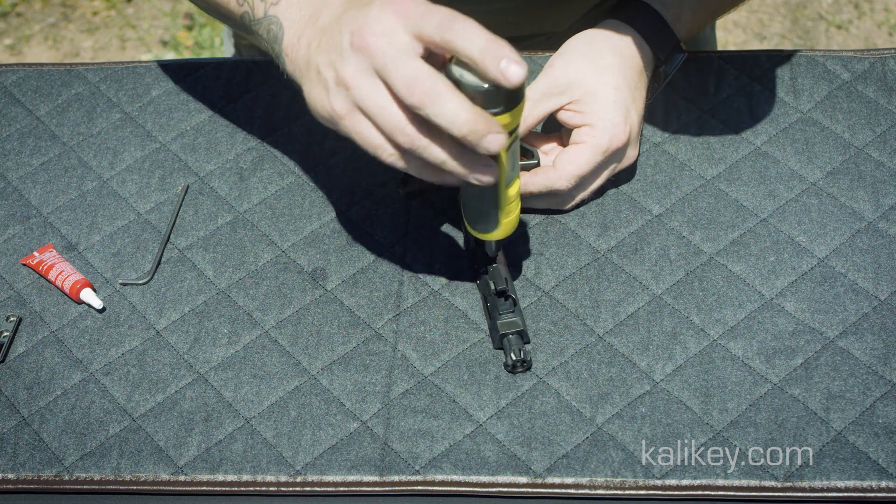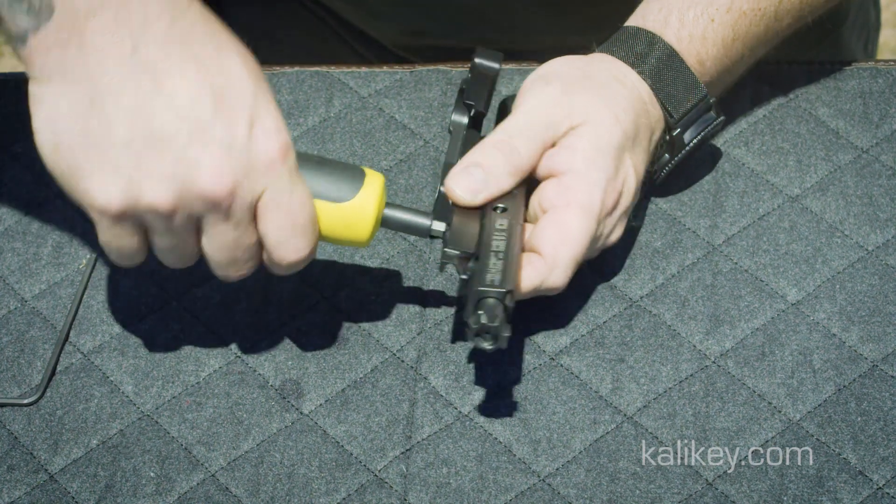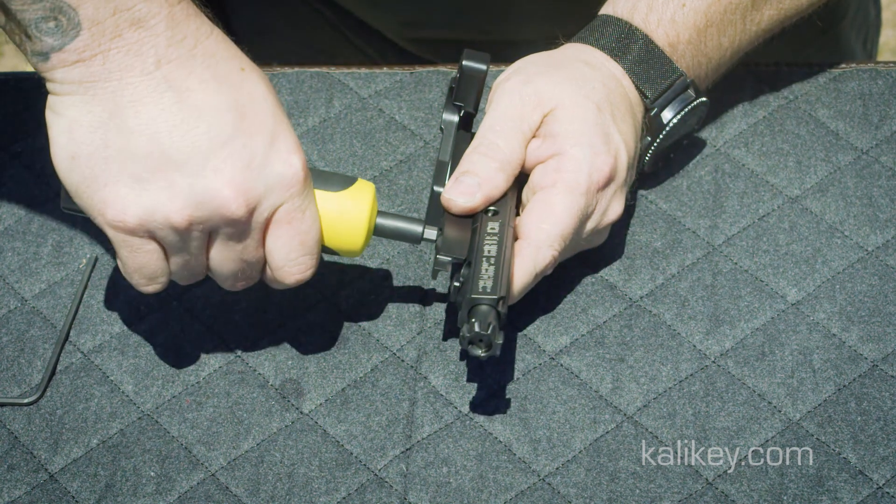Using a torque wrench set to 45 to 50 inch-pounds, screw the Kali key onto the BCG where the gas key used to be, making sure to keep the Kali key perfectly aligned with the BCG.